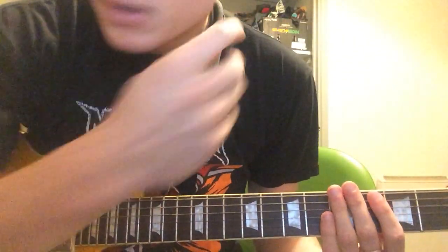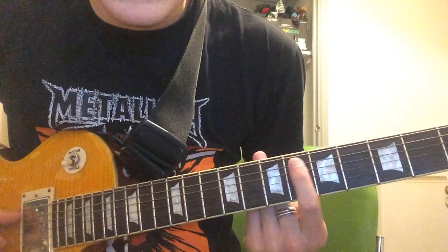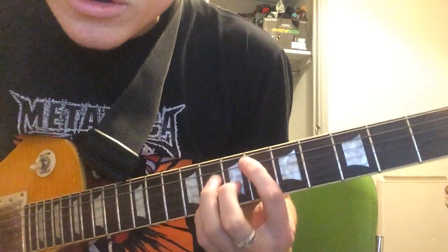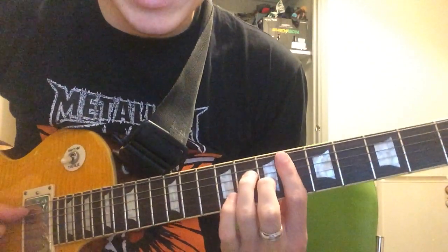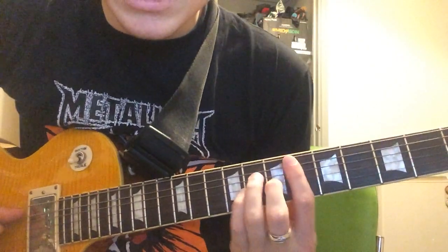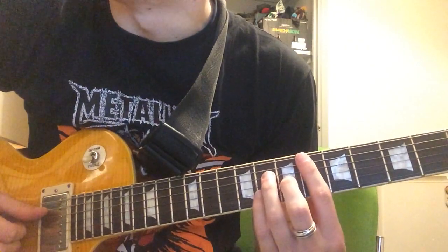I'll also show you if you're looping it how you can spice it up. So the first chord is D sharp major 7. That's timed on the 6th fret of the D string. To play that, you basically want to have that barre, then do a really quick hammer-on, and then as soon as you hammer on, you mute.